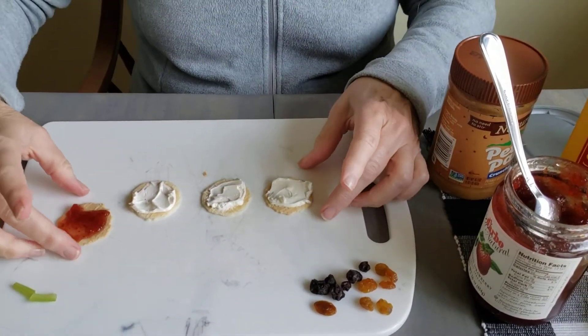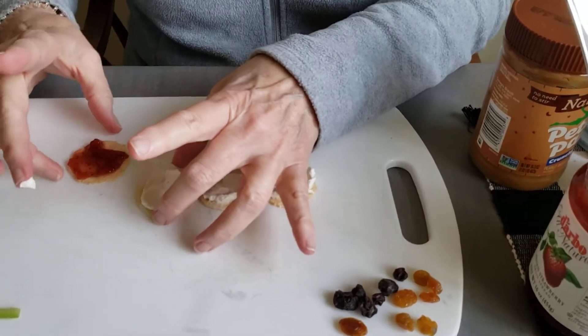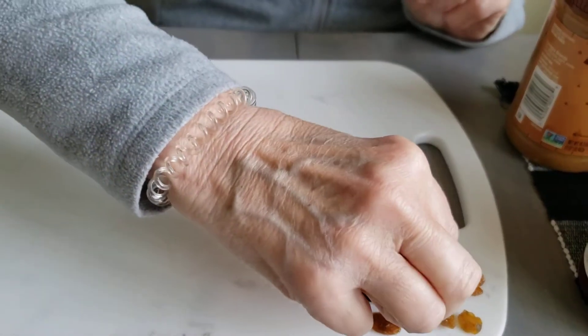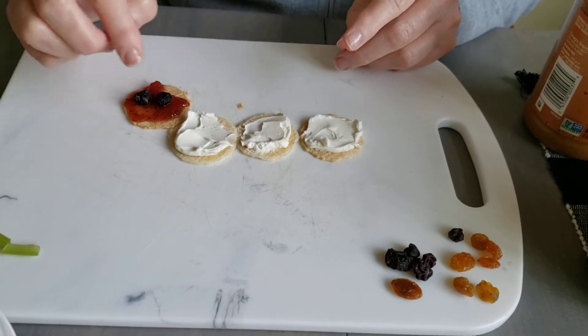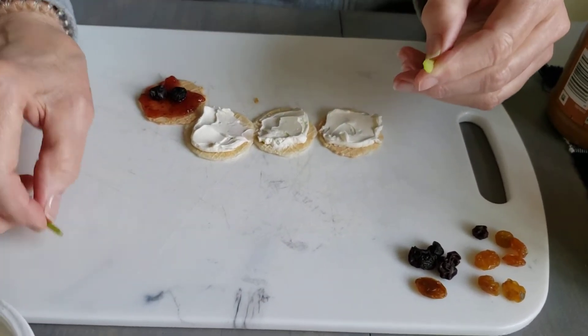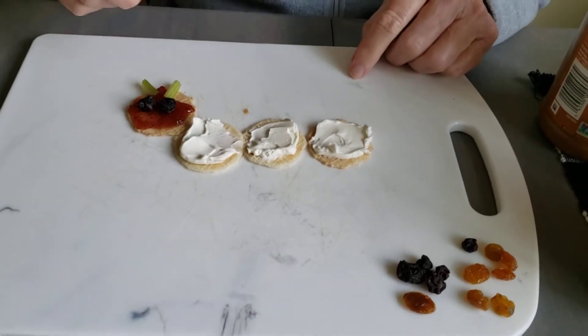Now we're going to put them together. I'm going to use the raisins — the dark raisins for the eyes. You can use the same color raisins for anything. And then I'm going to use a little bit of celery sticks that I have, and put them in for the antennae.